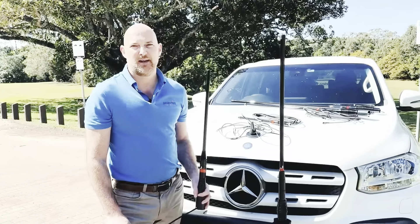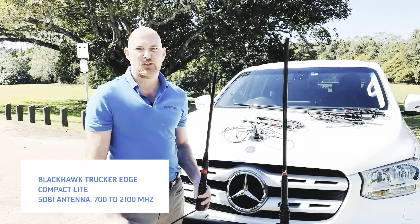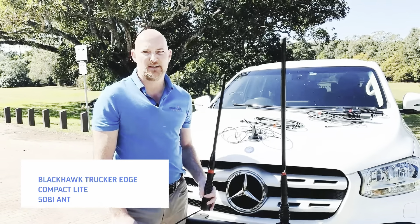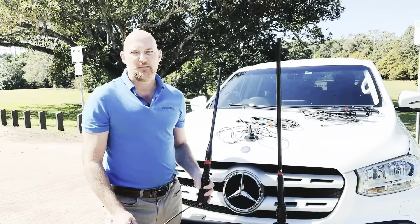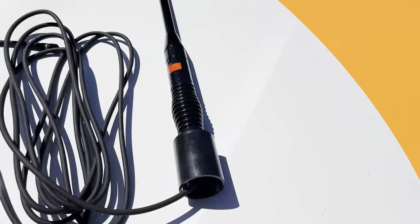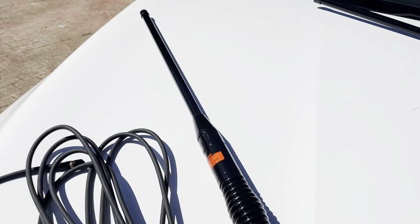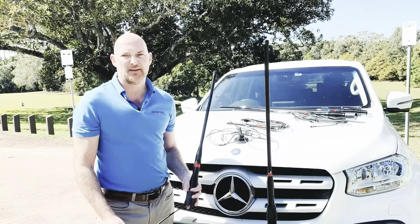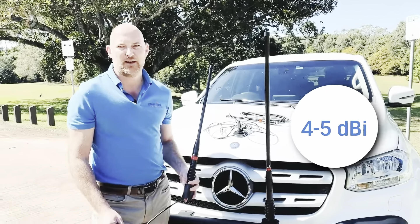With feedback from our resellers, a light version of this antenna called the Blackhawk Tracker Edge Compact Light was designed. It features a thinner tube as well as a thinner spring base, making it much lighter. It's a slimline design for when such a rugged antenna is not needed. It's ideal for bonnet or bull bar mounting and has a 4 to 5 dBi gain for travelling in all areas.